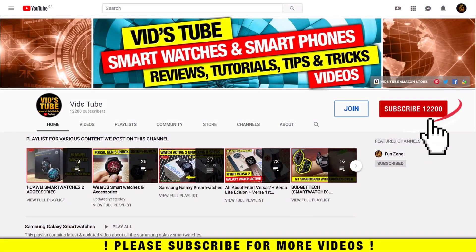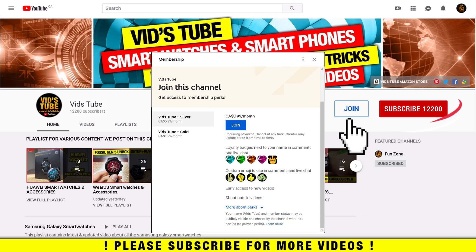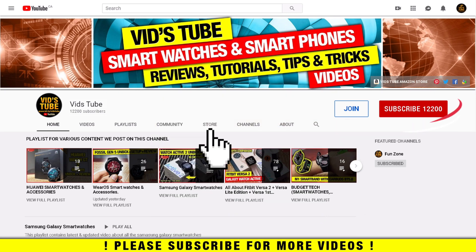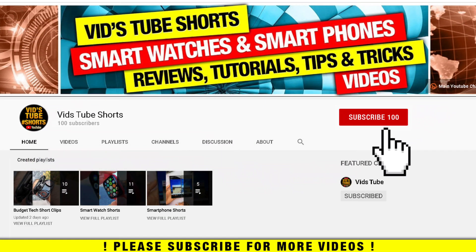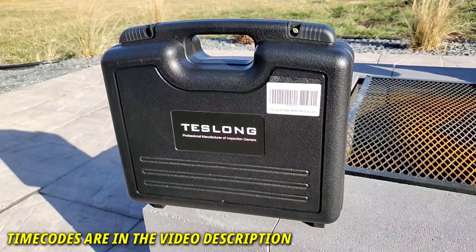If it's your first time on my channel, please consider subscribing, as I do regular videos for various smart tech like this one, smartphone and smartwatch reviews, tech tutorials, and much more. You'll find a dedicated playlist for smart tech reviews. You can also support my channel by becoming a member, check out merch under the store tab, and subscribe to my second YouTube channel for mobile-friendly short video content.